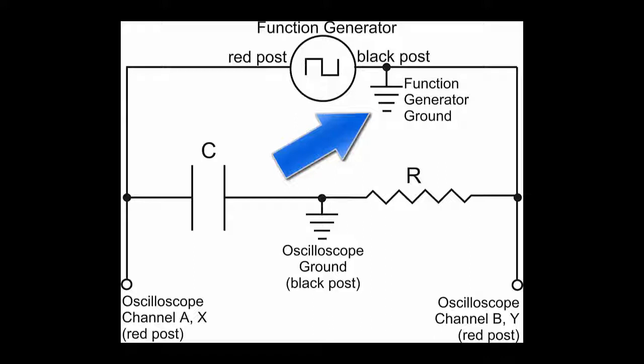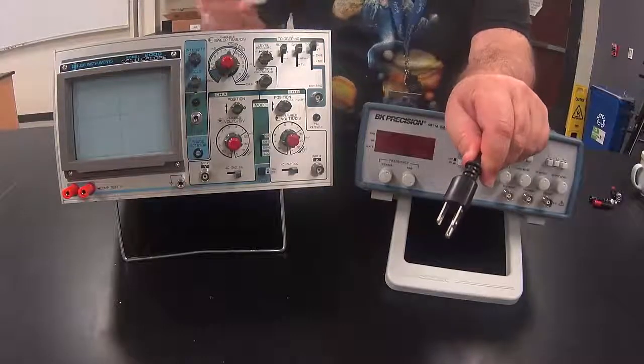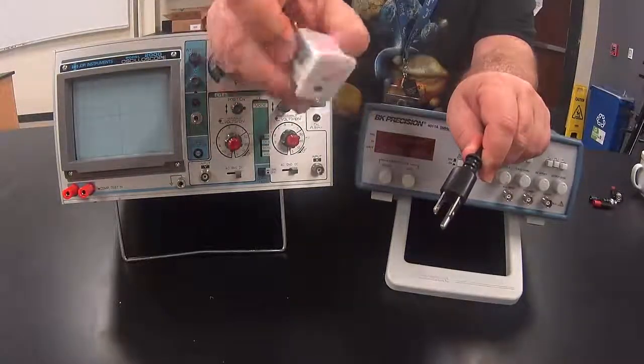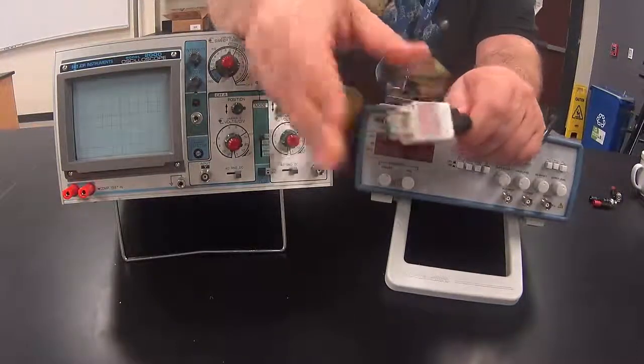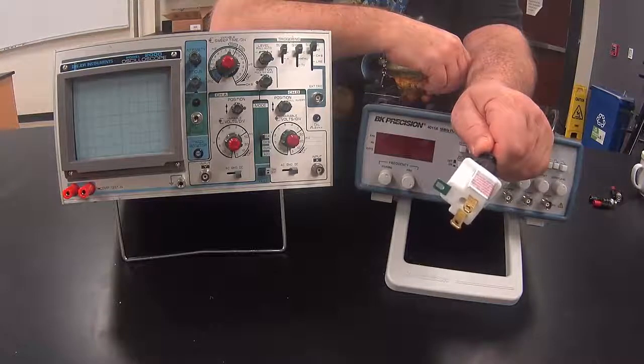The ground for the function generator is here, and the ground for the oscilloscope is here. If we plug the function generator and the oscilloscope into the same set of outlets, they are going to be internally grounded, which means they are going to have the same ground. But we want them each to have a separate ground. Fortunately, there is a fix for that: we take the three-prong plug of the function generator and attach a three-prong to two-prong converter, thereby eliminating the ground prong that would go into the outlet.